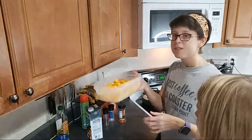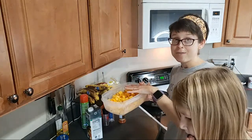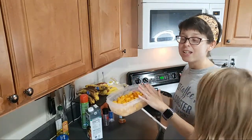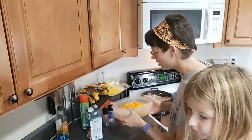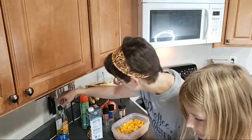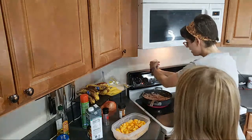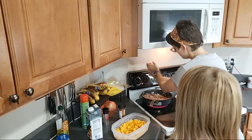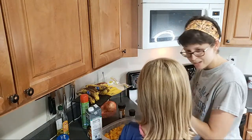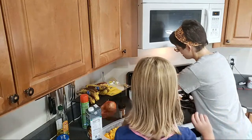This is about three-ish cups of chopped butternut squash — only maybe half of the squash I have. I cubed up the other half and it's in the fridge for later. Now I need to season this with salt, pepper, and paprika. Allison is going to help sprinkle the paprika in.